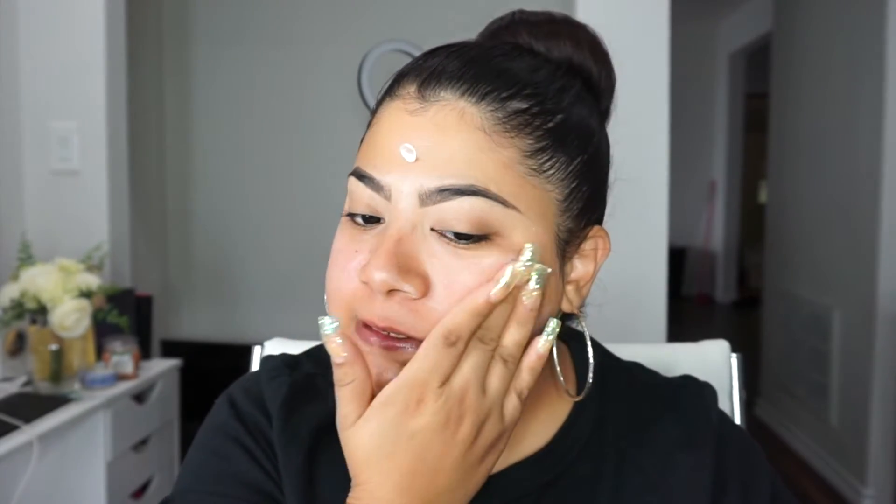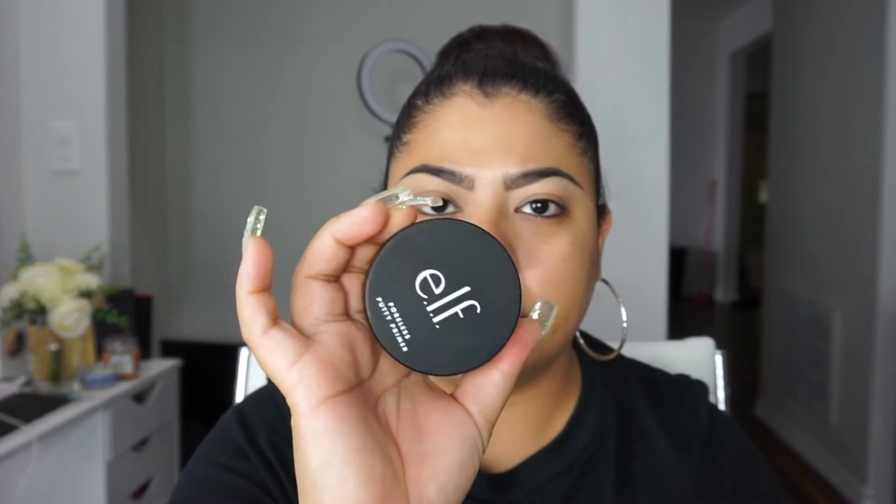I rub it in. This primer is very comparable to the Tatcha — the texture is very similar, the color is very similar. The only difference I feel is the scent: this one has no scent at all, but the Tatcha one has a really perfumey smell. I really, really like this primer and it's only eight bucks compared to the Tatcha — I'll look up the price and link it down below. If you want a dupe for the Tatcha primer, go ahead and pick this one up because it's really, really good.